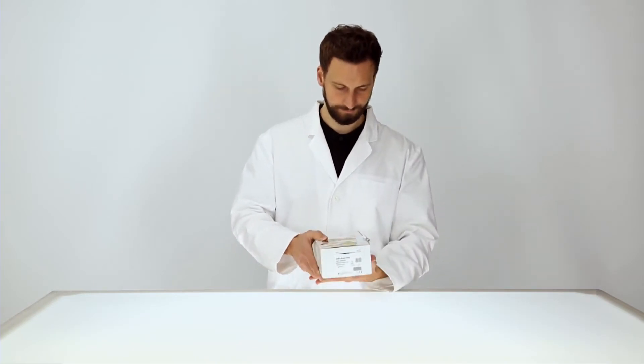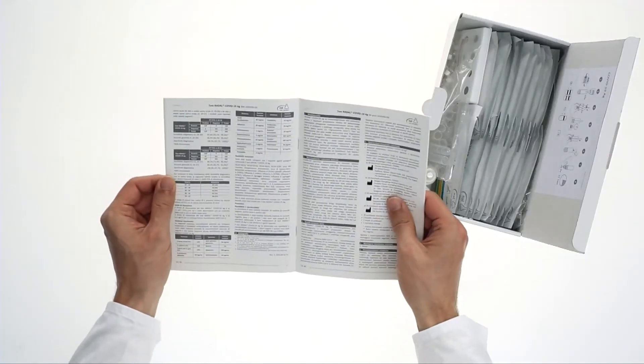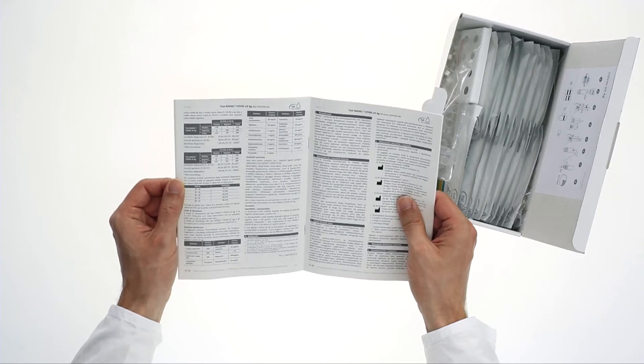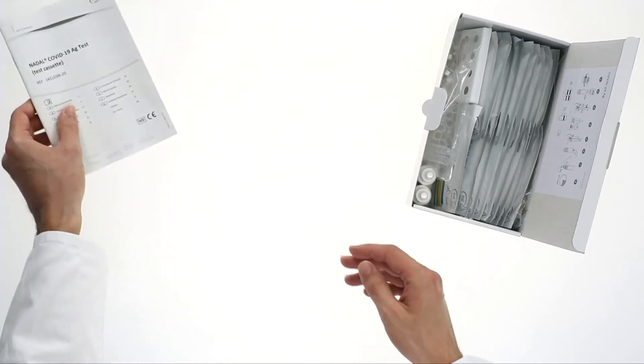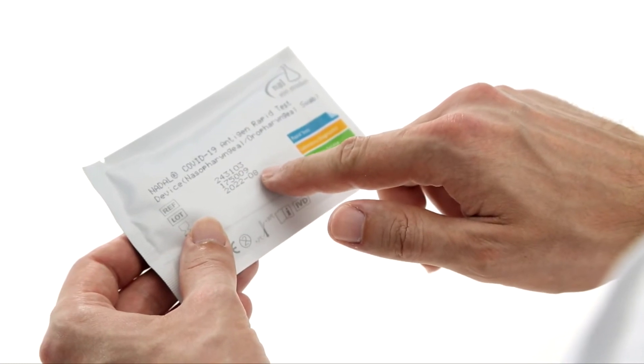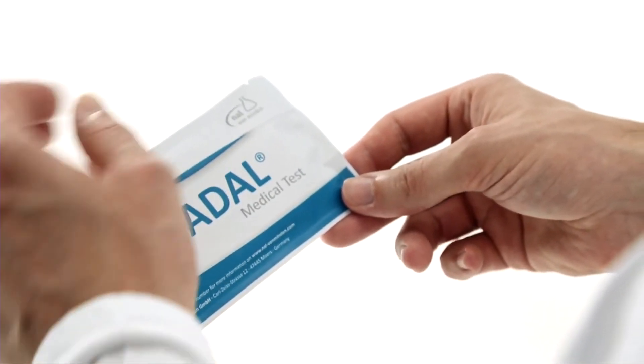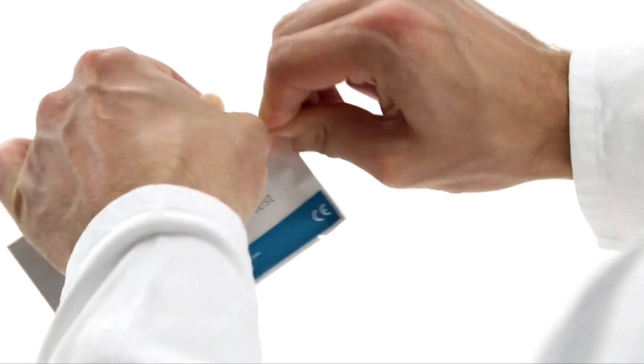All Nadal rapid tests are for professional use only. Start by reading the instructions carefully. Do not use tests with damaged pouches or beyond the stated expiry date. Use the test immediately after removing it from its pouch, and don't touch the result field.